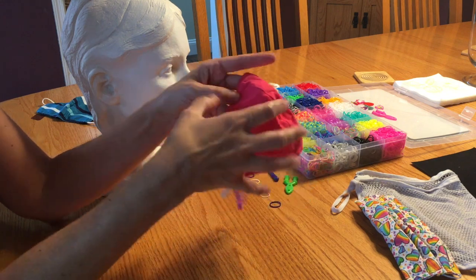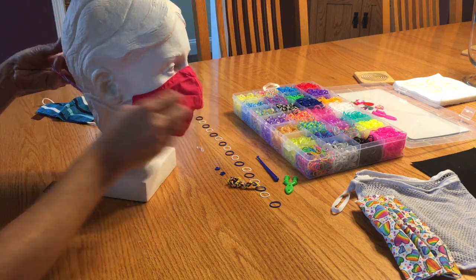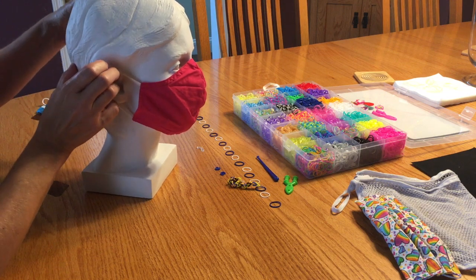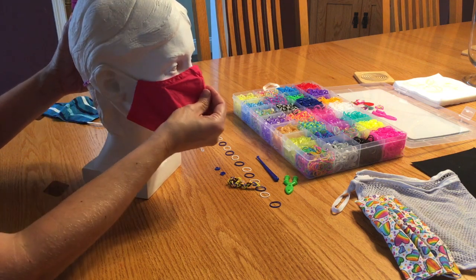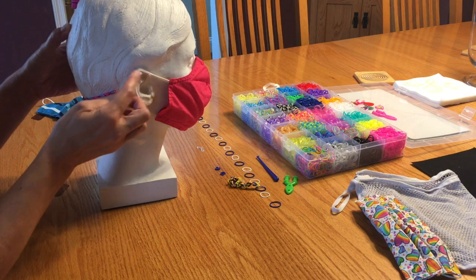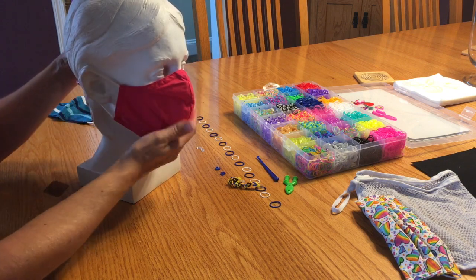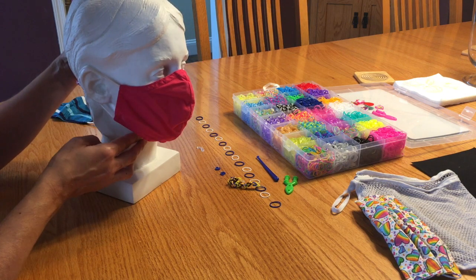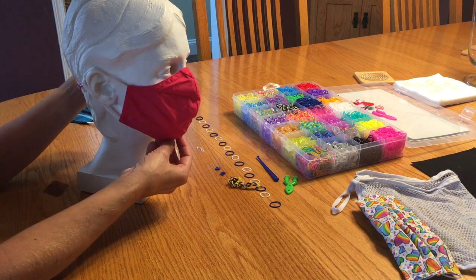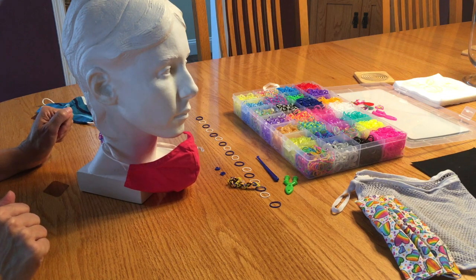It's helpful because when you put your mask on, sometimes the straps pull on the back of your ears. This mask band helps to keep the mask straps from pulling on the back of your ears and hurting your ears. It also helps make it fit a little bit better. And when you want to take your mask off for a mask break, you can just pull your mask down and let it hang around your neck.